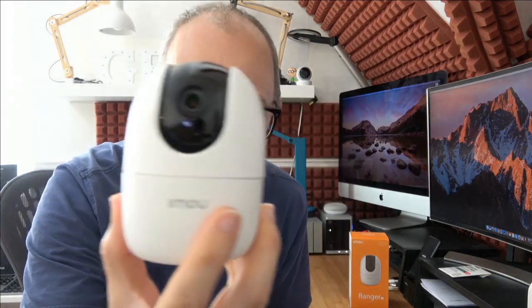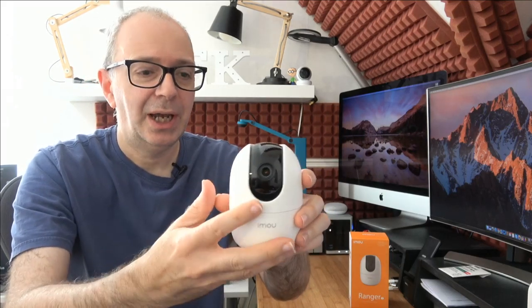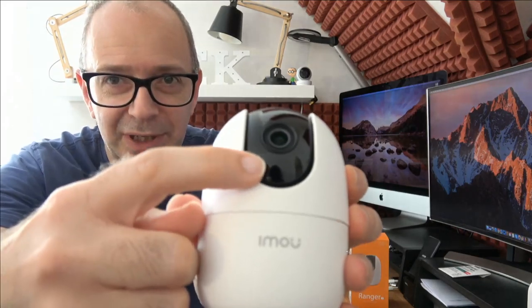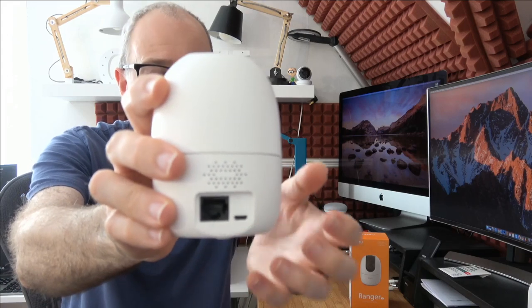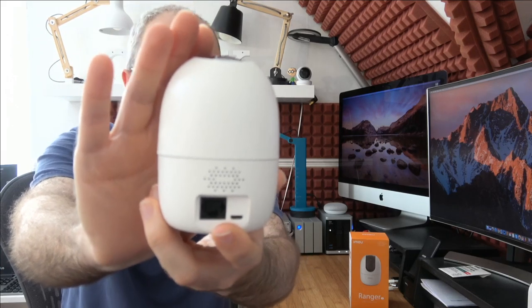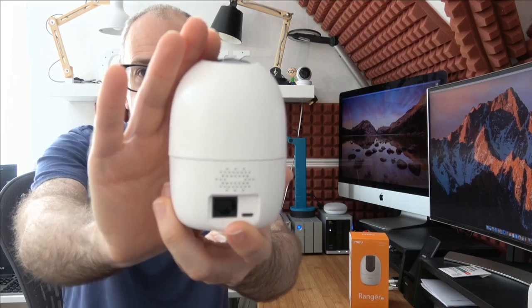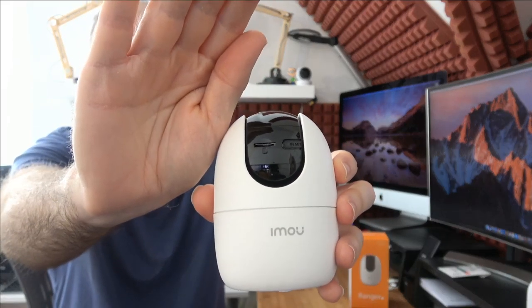It's a very small camera — look at how small this is. The base has tiny rubberized feet, and this is the camera section itself. There's a speaker on the back, and just underneath the camera lens you can see a tiny pinpoint microphone. Round the back there's a micro USB input for the power supply — so you can use a longer cable if you want — plus an ethernet connection, so this connects via Wi-Fi or wired. It does pan and tilt, all controlled through the app, and it's motorized.